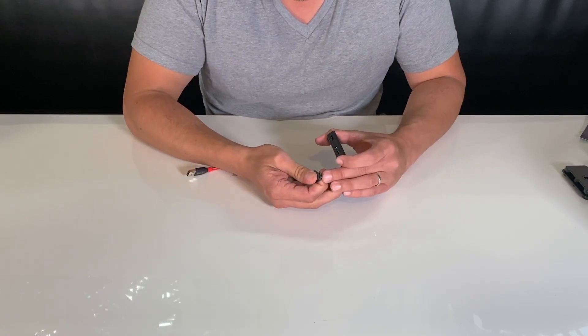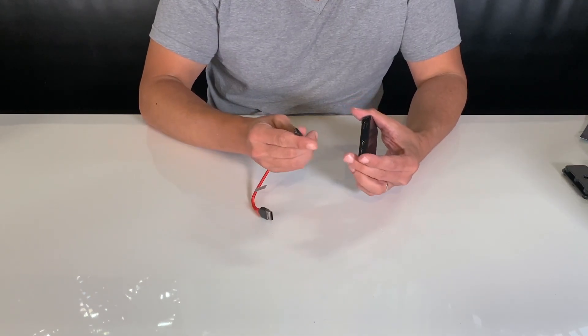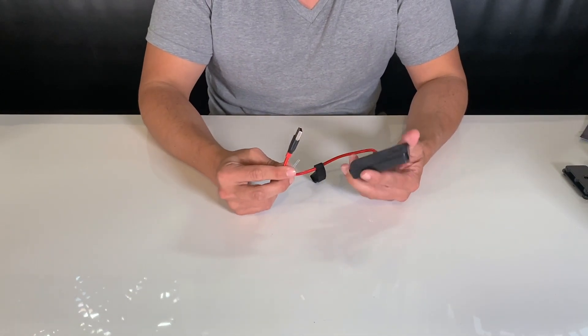From there, we'll want to make sure we get the alignment correctly. Unlike the other end of this USB cable, the orientation is a little more obvious. We'll plug it in right there. And from here, you can plug this directly into your Tesla.